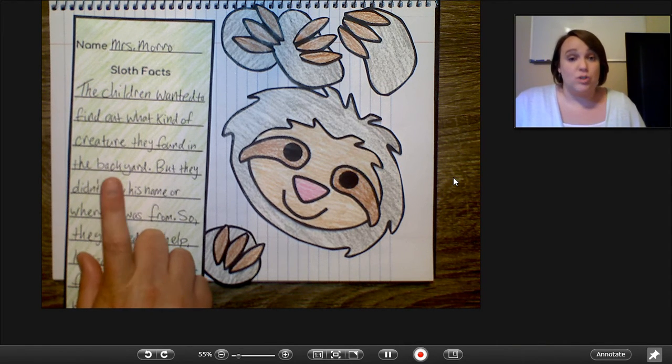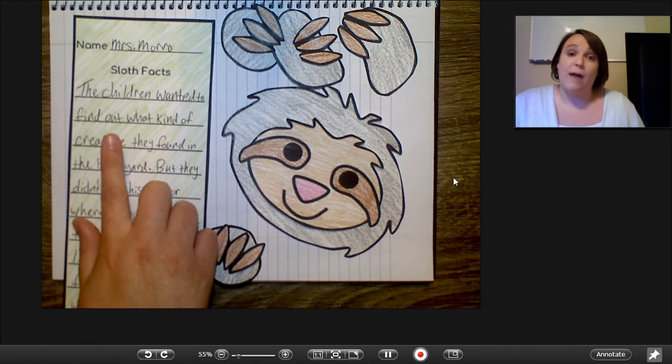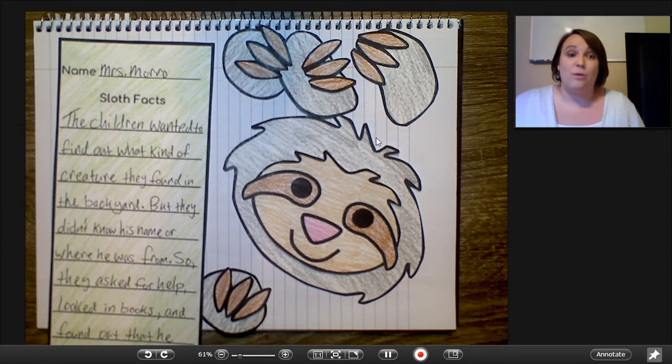We have the story map that went with it, and then we took our story map and we used it for the writing activity, and all I've done is just copied it onto the craft here. So we have our writing assignment that goes along with our craft.